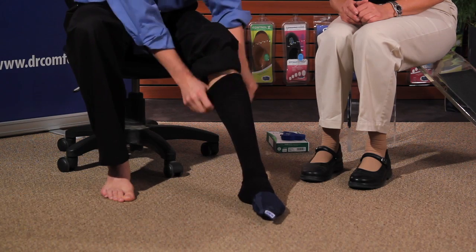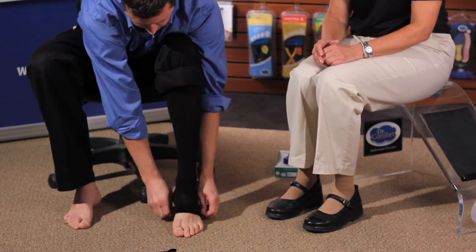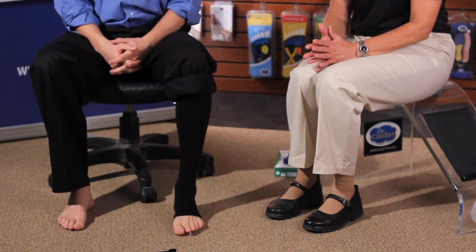It may need a little readjusting — that's normal. Then pull the toe slip out. With this, you can wear another stocking over it, wear sandals, and it's a little cooler. Or if someone has large feet, sensitive toes, hammer toes, or bunions, this might be the perfect option for them.